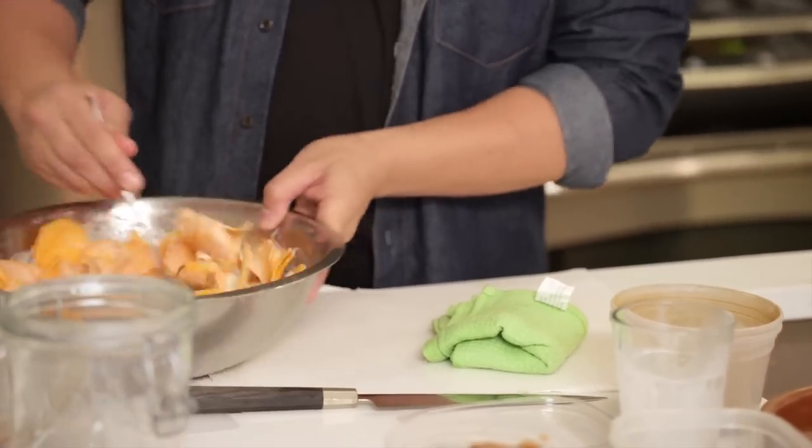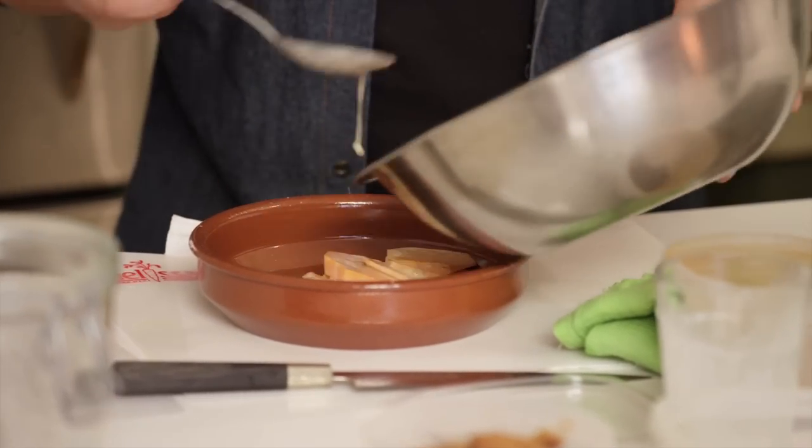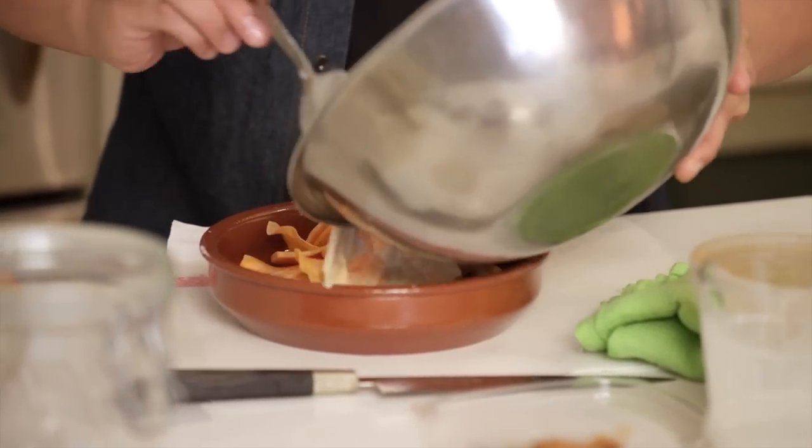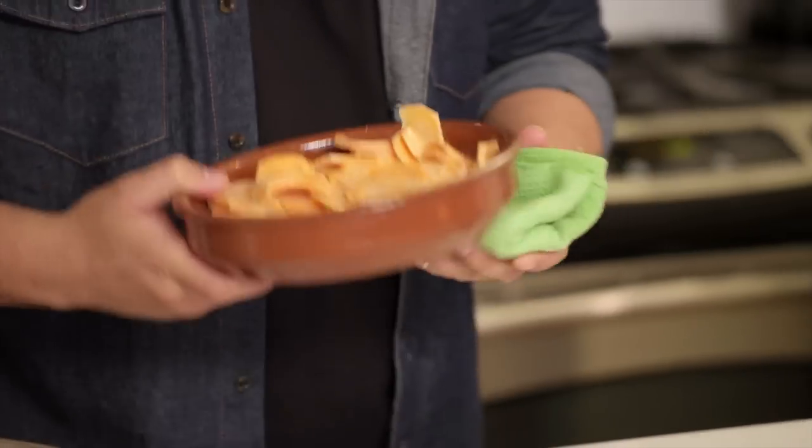Right into an ovenproof baking dish. Fill the baking dish with your sweet potatoes and make sure it's all kind of level so it all cooks very evenly. We bake this at 350 degrees for about 20 minutes.